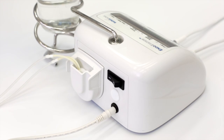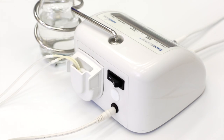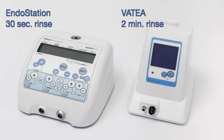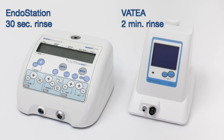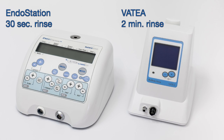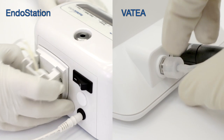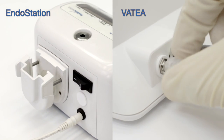Endodontic irrigants may form crystals and clog the tubes. To prevent this, replace the irrigant with clean water and run the pump on maximum output at the end of each workday. Rinsing the irrigation line with water should be done according to the recommendation for your device. Pumping air into the irrigation line in order to drain the excess water is advised. Disconnect the irrigation line tubes from the device at the end of each workday.